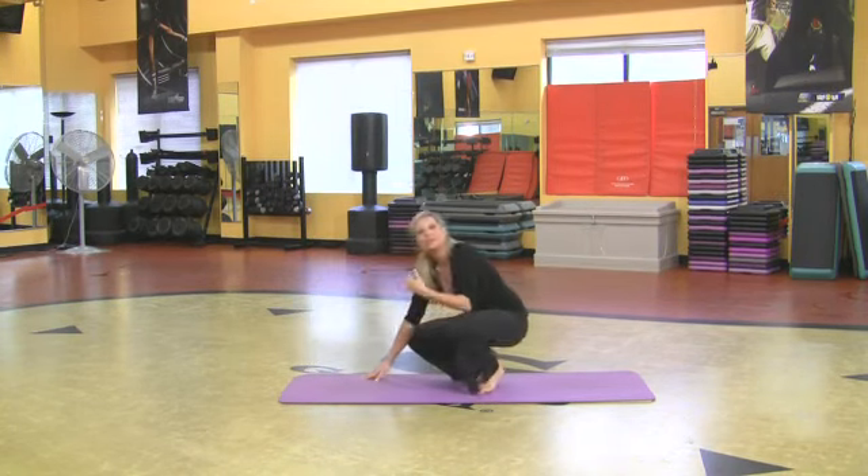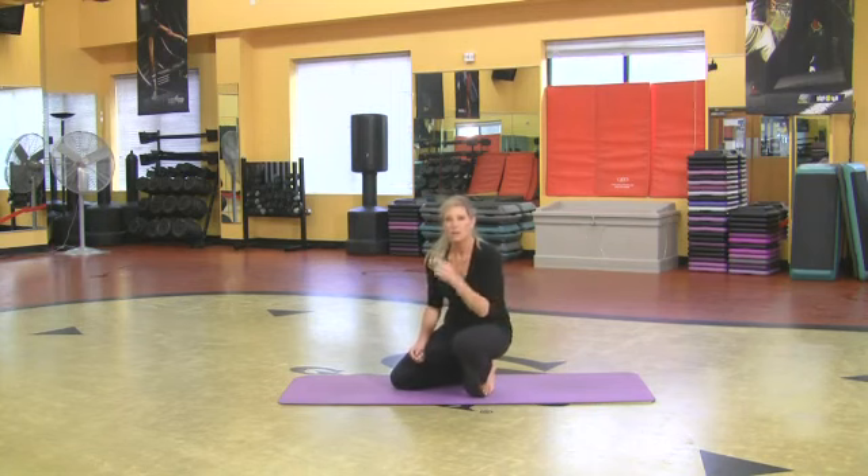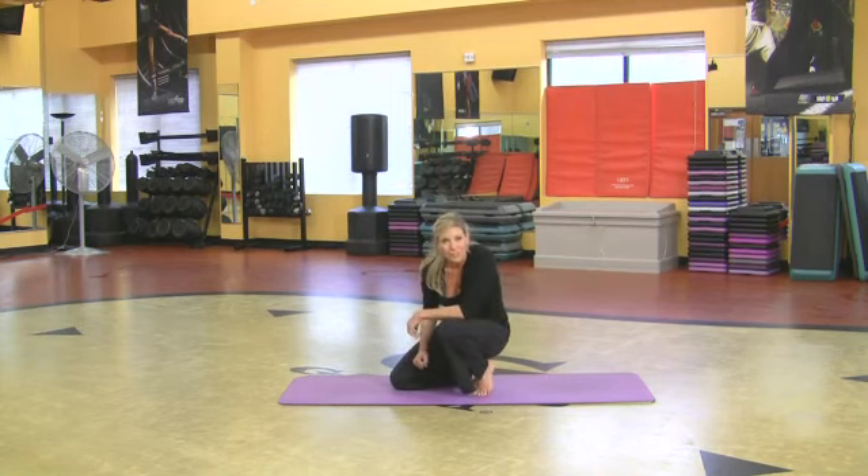Amazing. Hold as long as you can. It takes a lot of upper body strength. Focus, and you've got to trust yourself. Those are three terrific yoga poses that I know you're going to be able to achieve.